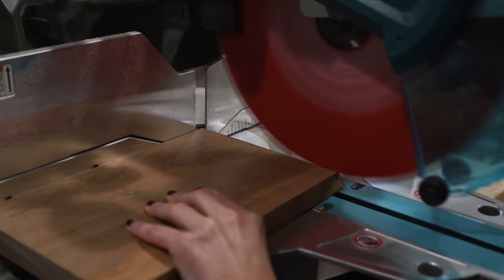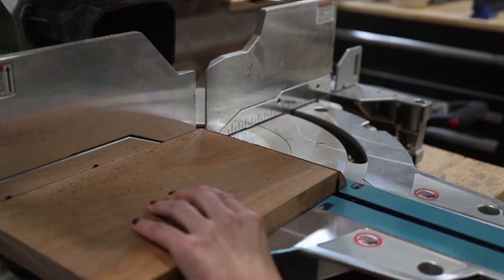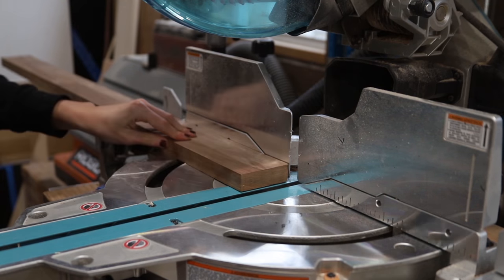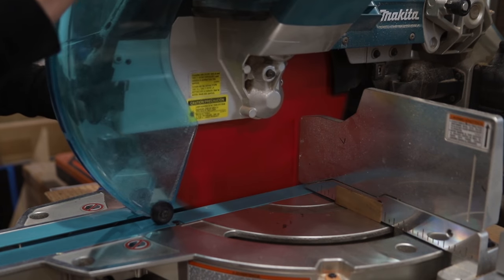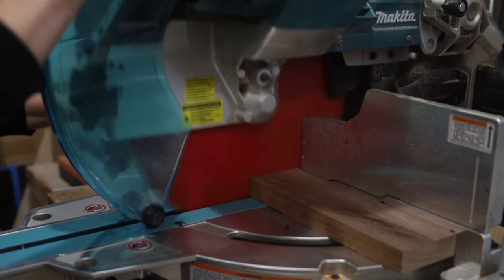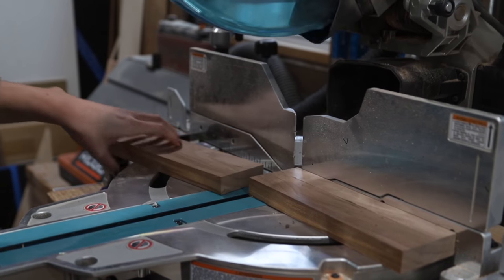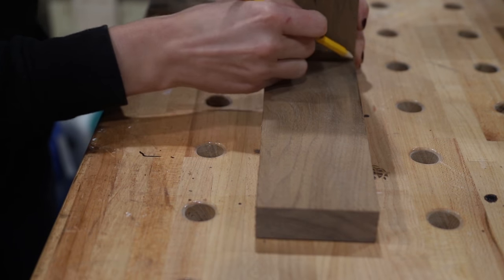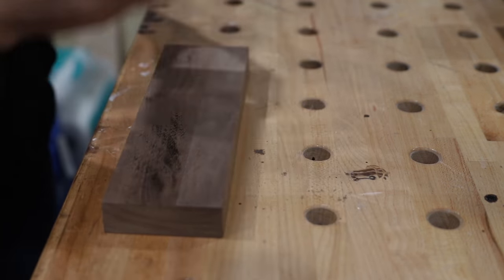It was time to cut the side pieces, the front piece, and the back piece for this wall-hanging bike rack. I did this again using some leftover walnut I had from the DIY shoe bench project that I posted on my channel a while back. And as always, friends, if you are looking for written details about this project — such as dimensions, materials, or the tools I used — you can check all of that out on my website by clicking the link below this video.